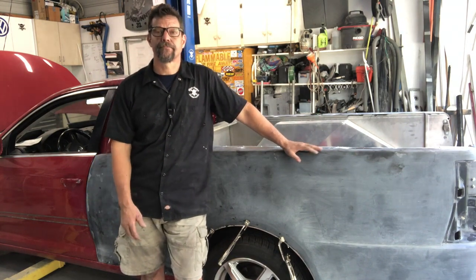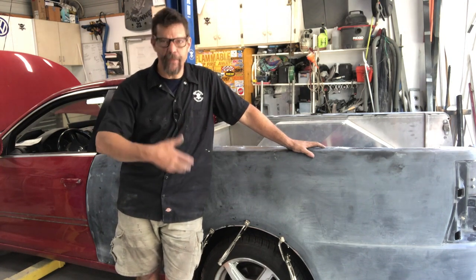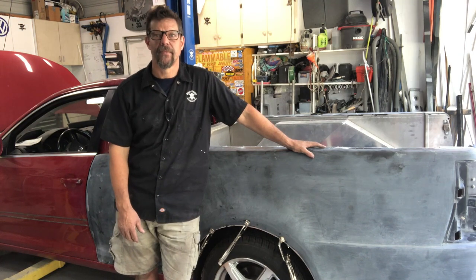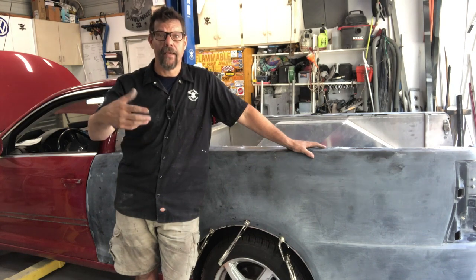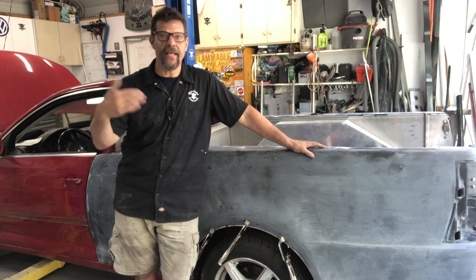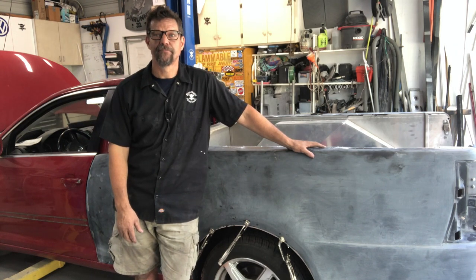So that's my technique for getting the quarter panels on and how I mount them — hopefully that helps and gives you some ideas. I appreciate you tuning in; like and subscribe, all the support helps. Good luck on your builds. If you have good ideas or questions, put them in the comments — that helps the next person watching, and we'll keep building up that knowledge base. Take care.